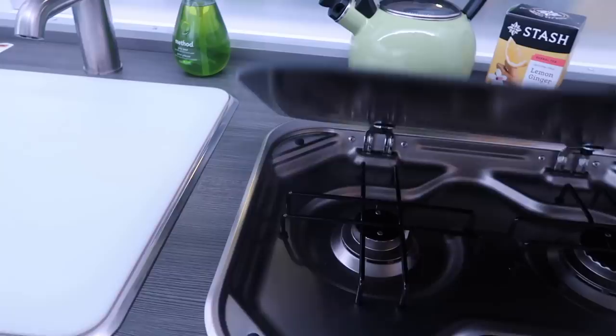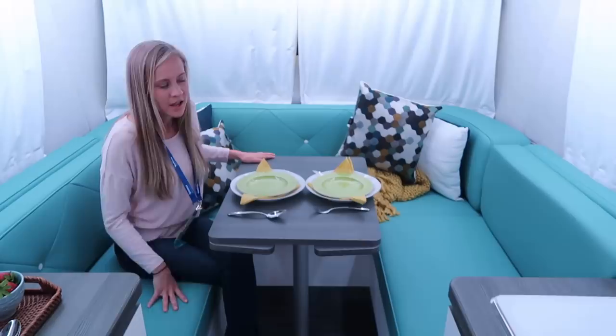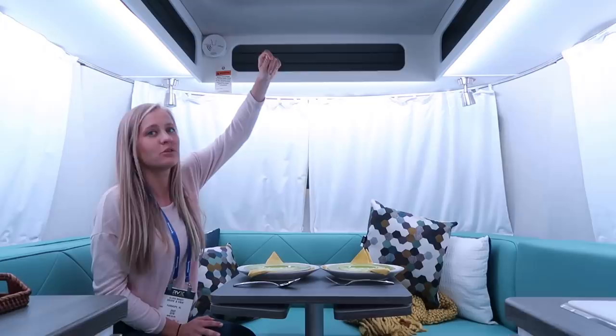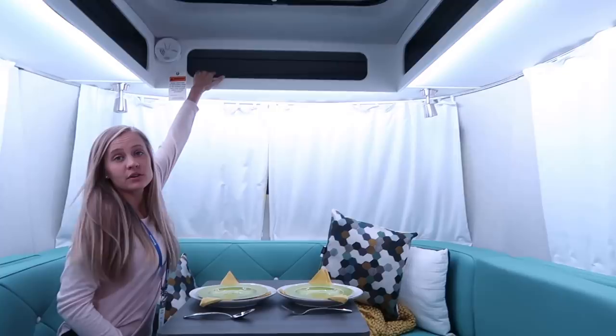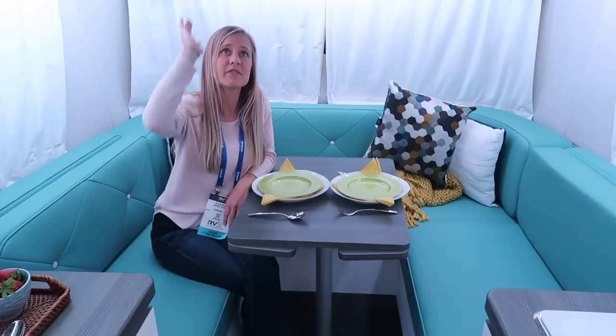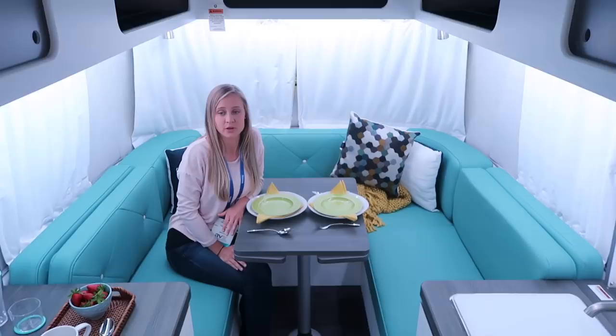We've made it to the front of the rig with this beautiful wrap-around U-shaped dinette and a really cool funky blue upholstery color. I really like the color scheme in here — lots of grays and white with blue accents, and the under-cabinet lighting gives it a cool vibe as well. Right above us is a cool skylight with a shade you can pull over, plus more storage compartments with bungees to keep things from moving around. This dinette converts into a pretty large bed — probably about a full or queen size. On the ceiling we have a vent and AC unit, so it has everything you need. It's very comparable in size to our Fiber Stream travel trailer, but with a lot more counter space and functionality.